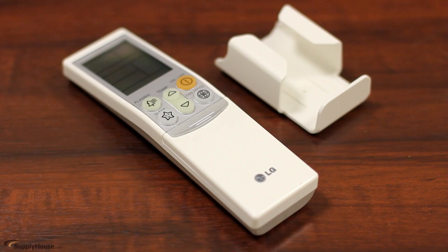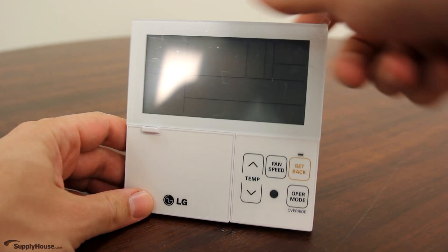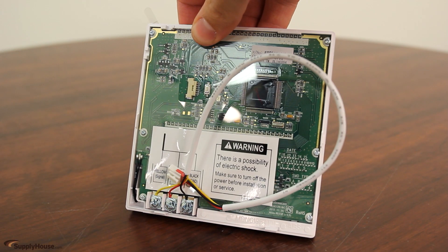Mini splits come with a remote control, but a wall mounted thermostat with more programming features can be useful in situations where a remote could get lost.